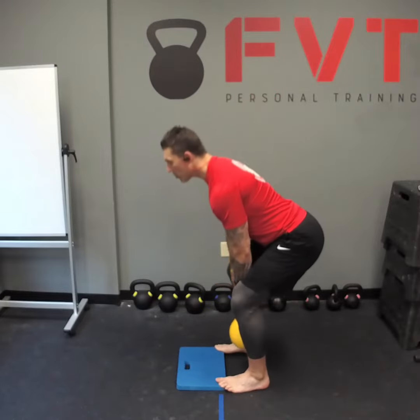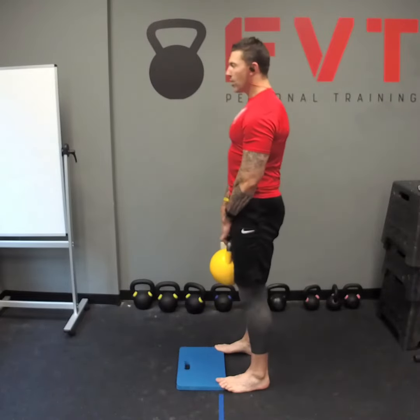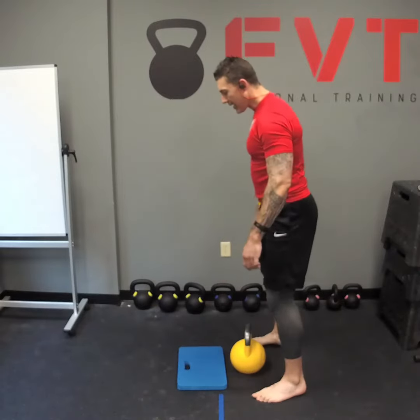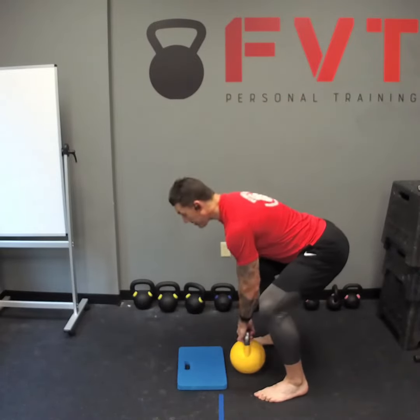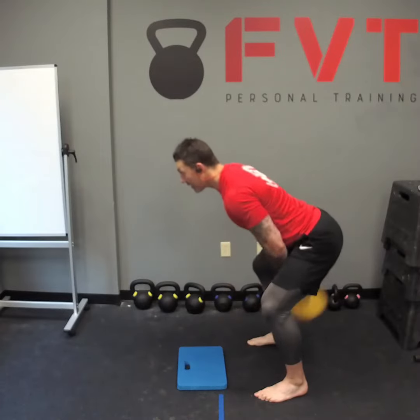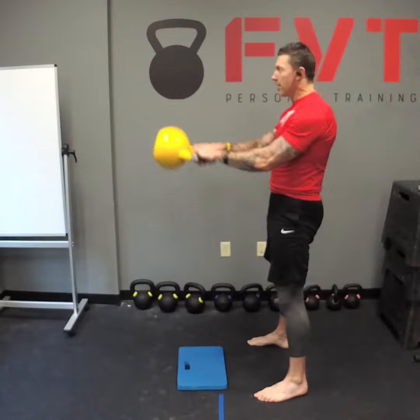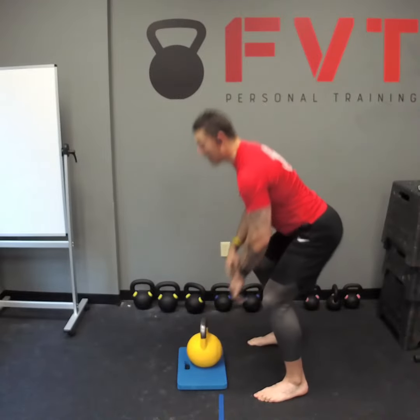Do a few reps of your deadlifts with your toes elevated, then come back, shake it out, and see if that helps you reset. Get your weight back to your heels, get your shins vertical, and change the weight distribution — it improves the quality of the movement.